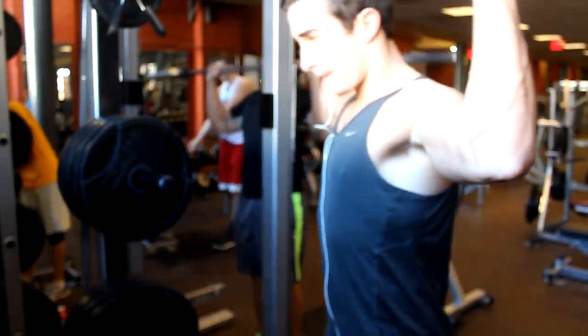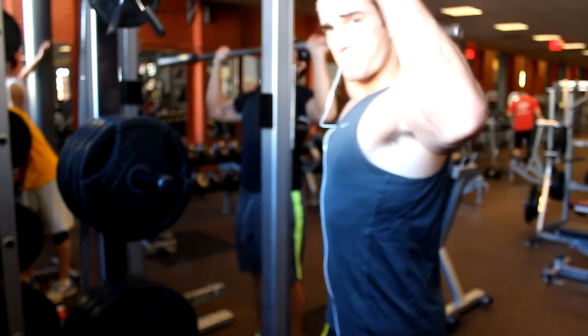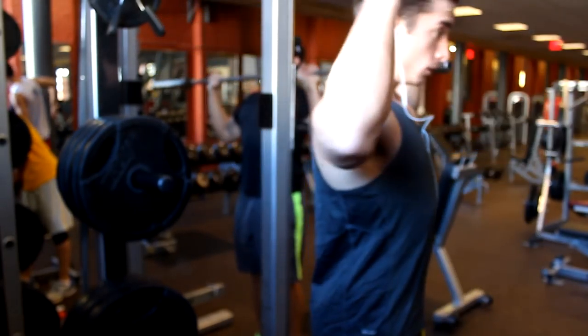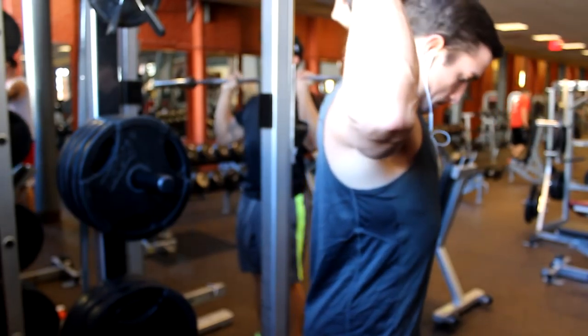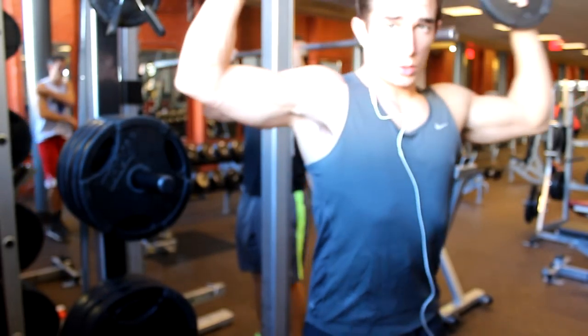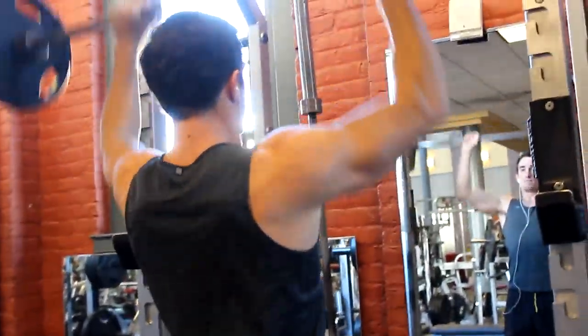What's up guys? Max here doing a little commentary on a shoulder workout with Nick. Always start your warm-ups with some rotator cuffs — it's really going to help keep that small muscle group nice and comfortable. Make sure you have no injuries; you don't want to injure that. The shoulder is home, guys, so we don't want to bang up his home. So we always like to warm up with a little rotator cuff.